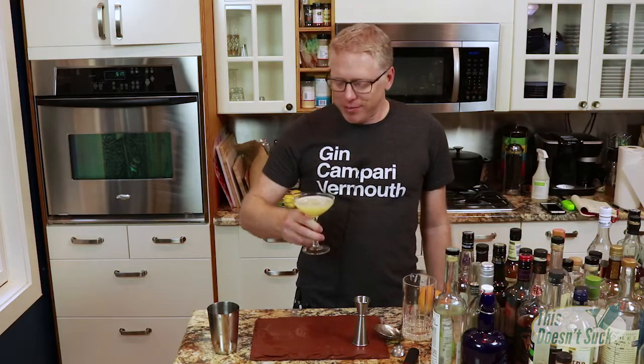Let's give it a taste and see what happens. Y'all, that is really good. Anything that I could have been worried about with the Aquavit or too much chartreuse — none of that happens. It's all really well balanced. That's a really nice drink.